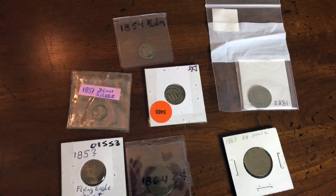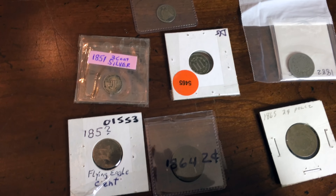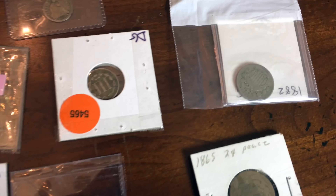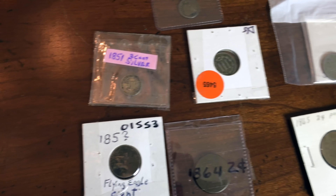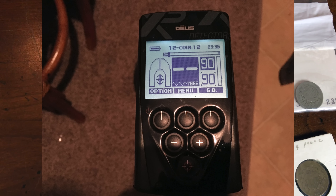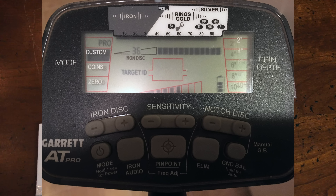Stay tuned this winter and you'll see me do VID number checks on old silver — 1800s silver, shield nickels, three-cent pieces, and a flying eagle cent. All on the AT Pro, E-Trac, the XP Deus, and the White's Treasure Master Pro. Did I say the AT Pro? That'll be coming up first.